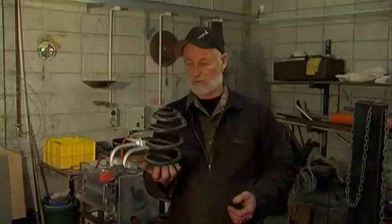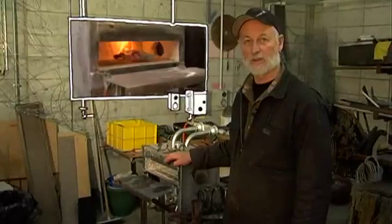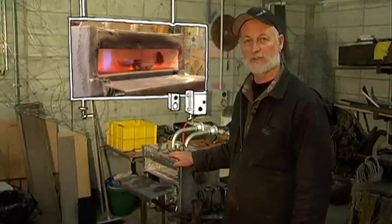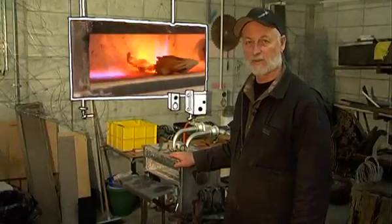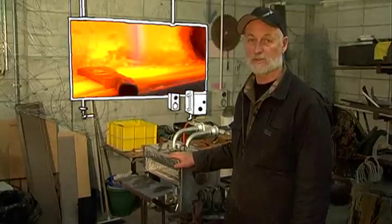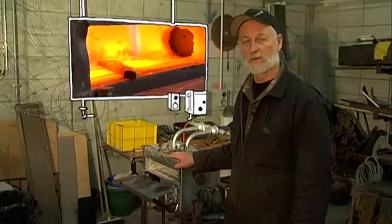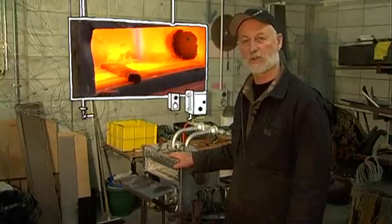This is a car spring — it usually comes from the front of a car. The last thing we're going to need for making our knives is a furnace. What we've got here is a gas-fired forge — it's a small box forge — and that will get our temperatures to what we need to turn that steel into a lovely golden colour that's soft enough for us to shape.